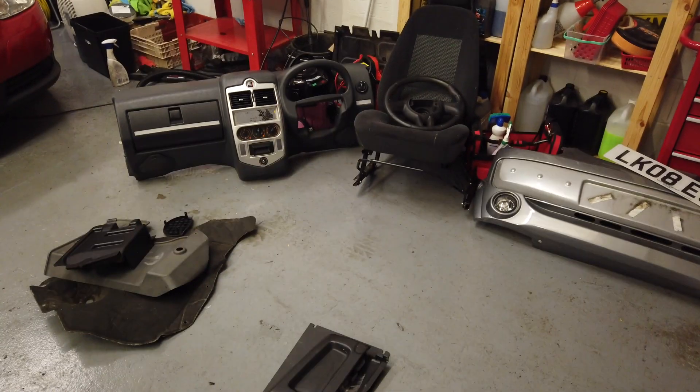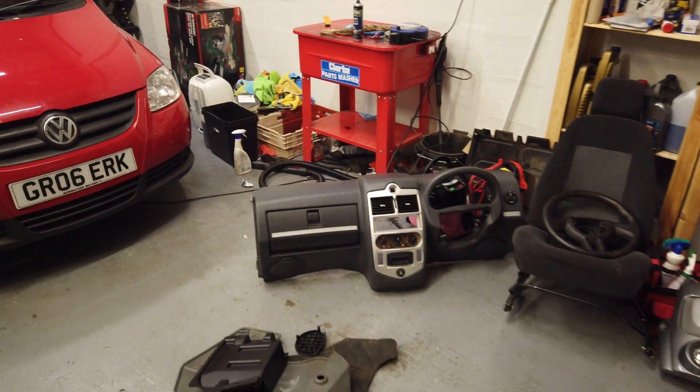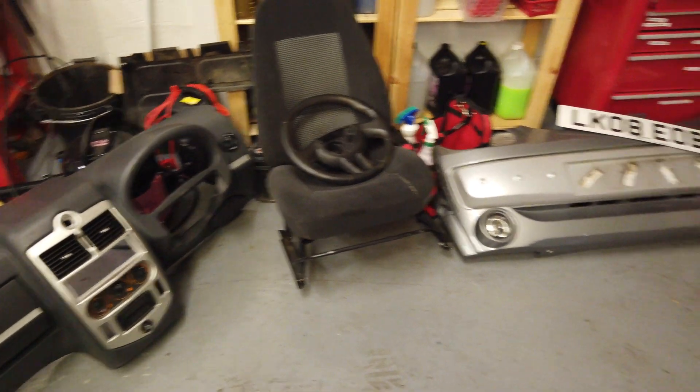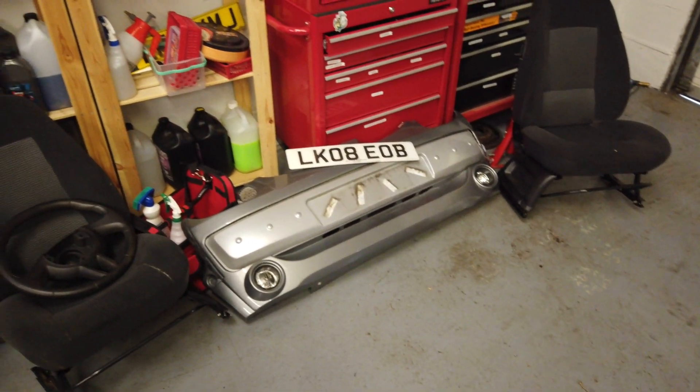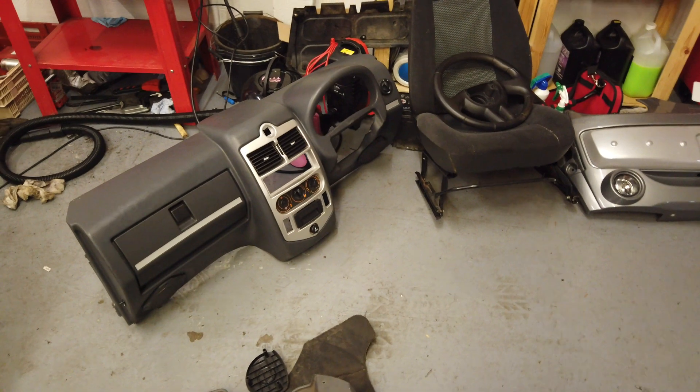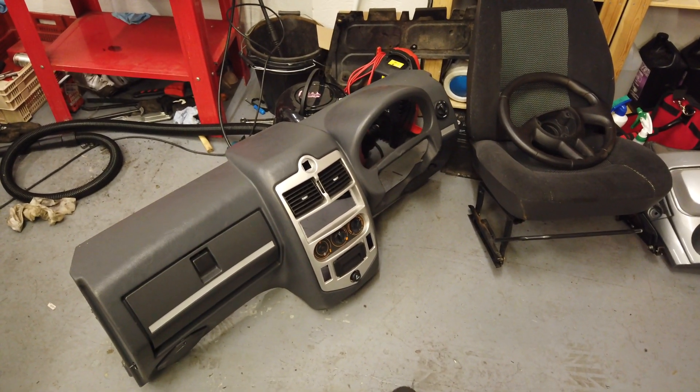I decided it was time to start digging around and seeing what was what. As you'll notice from the intro, there's a bit of a pile of bits here — the dashboard is out, the steering wheel's off, the seats are out, and obviously the bumper and some of these other bits. Bits of carpet and trim were all just loose in the back anyway, but it turned out the dash was barely connected. I think it's been out before and some of the wiring was a little bit iffy, so I wanted to make sure that was all okay before going any further.